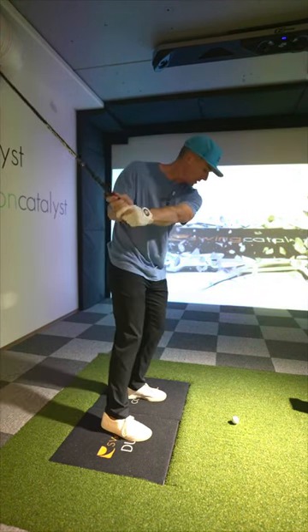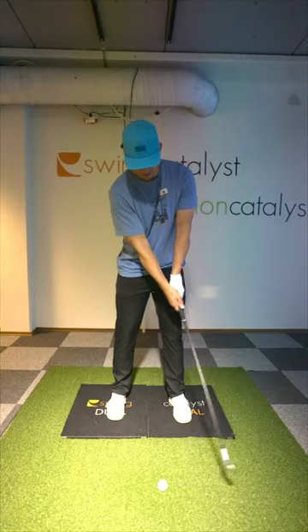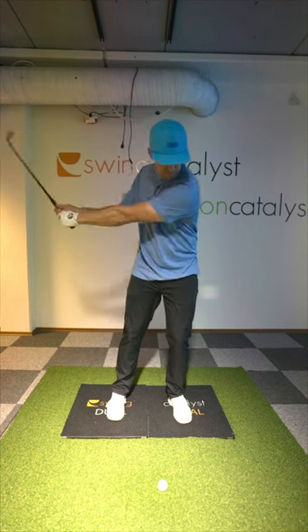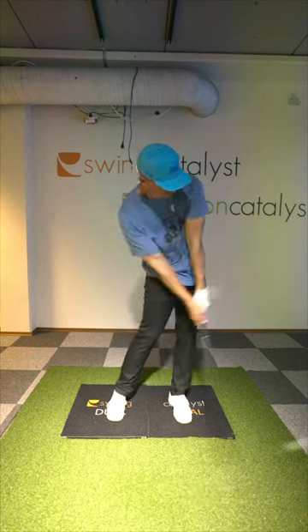It's basically like a Kwan step drill. Removing the step allows you to focus on the pressure shift. It allows you to coordinate a bit easier. And the whole goal of this is to get your horizontal pressure shift done sooner than you're used to.